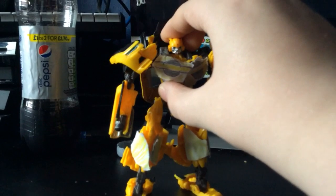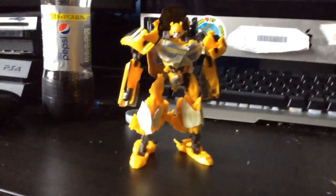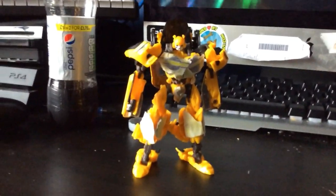So yeah, thanks for watching guys. That's my custom Cybertronian Bumblebee. See you later guys, bye.